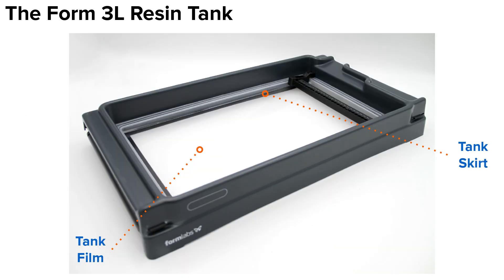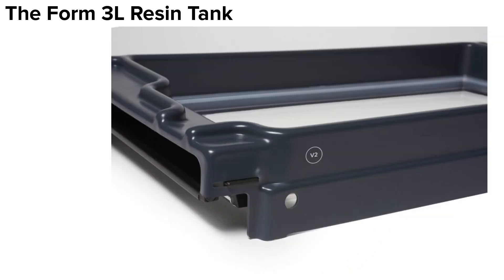The Form 3L resin tank has a lot of similarities to the Form 3 tank, in that it has the same flexible tank film and black tank skirt, just scaled up to a larger size. Let's rotate the tank around and focus in on the back right corner. Here's where we will see some differences. Rather than a chip, the Form 3L resin tank uses an RFID sticker, hidden on the inside of the tank skirt and not visible in this photo, to store tank information.